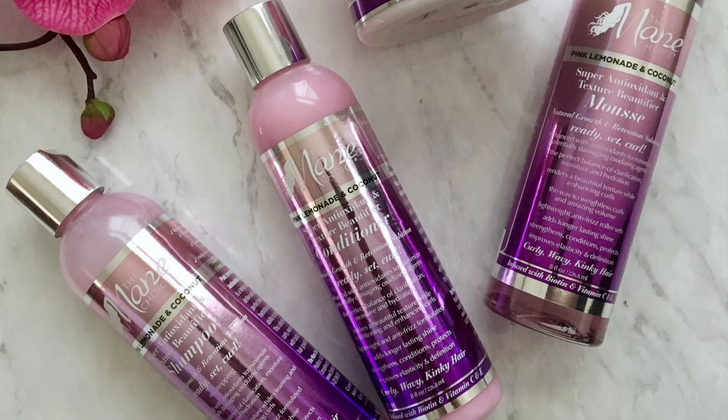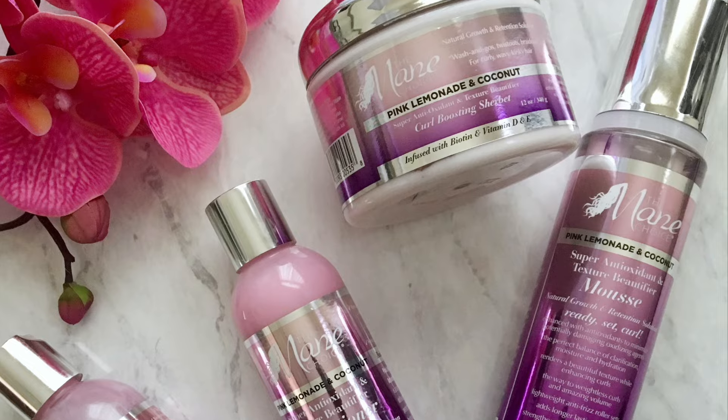Hey everybody! Today's video I'm going to show you how I created these gorgeous curls using the Pink Lemonade and Coconut line from The Mane Choice. So if you want to see how I created this style, stay tuned!